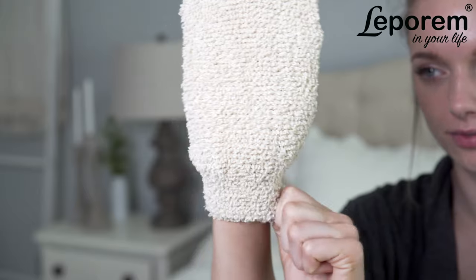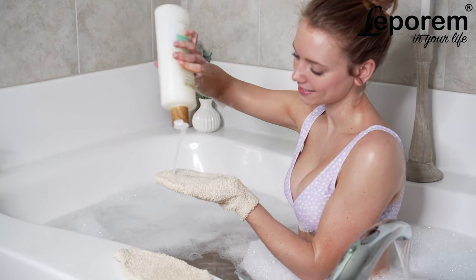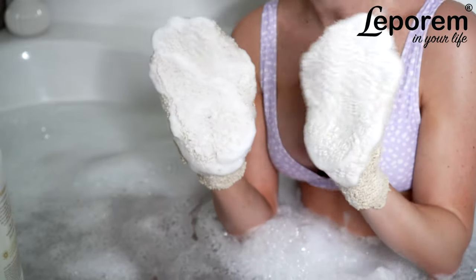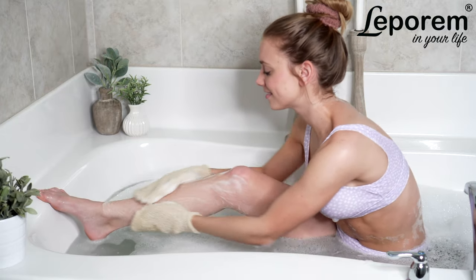Leprem's exfoliating mitts are designed to stretch to comfortably fit all hand sizes and are fitted at the wrist to ensure the mitts stay in place for your shower routine. Just lather up with your favorite shower gel or bar soap and gently massage your skin for deep exfoliation.